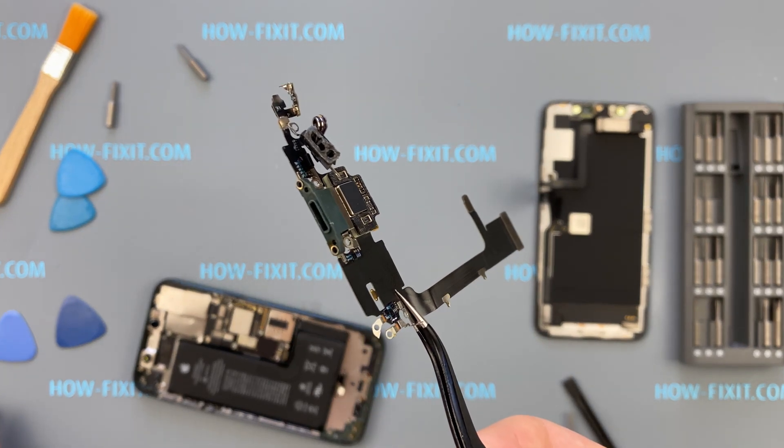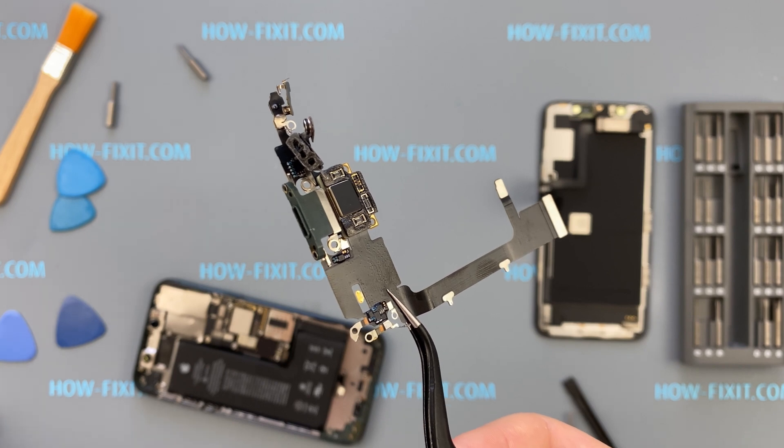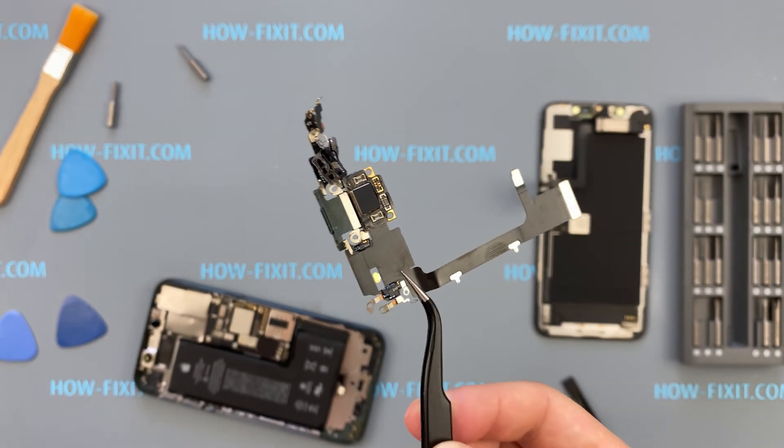Hello everyone, welcome back to HowFixit. If water has entered your iPhone's charging port and it has stopped charging, this guide is for you. I'll walk you through the step-by-step process of replacing the charging port on your iPhone 11 Pro.